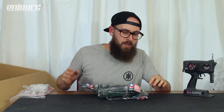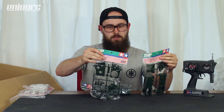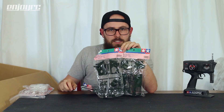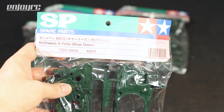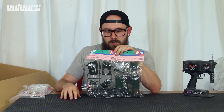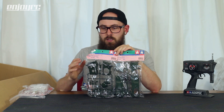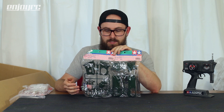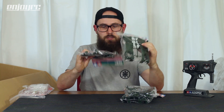Next are some green bits - two sets of A and B parts, so the front and rear gearbox and chassis pieces, for the Tamiya M01 and M02 M-chassis, but in a moss green color. I think this was an event release only. The older TA01 and TA02 stuff in odd colors was event-only, so this may be similar. It's quite rare and a super cool option to make your M01 or M02 look completely different.